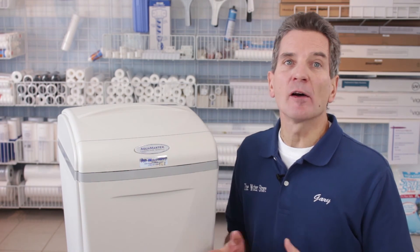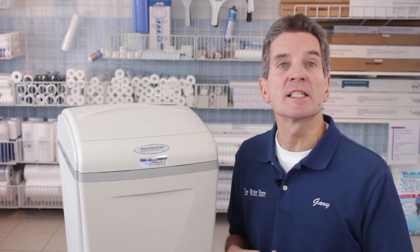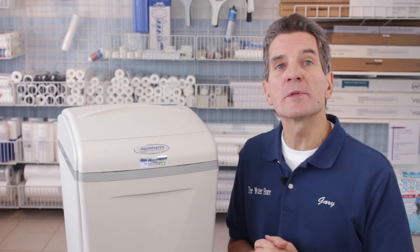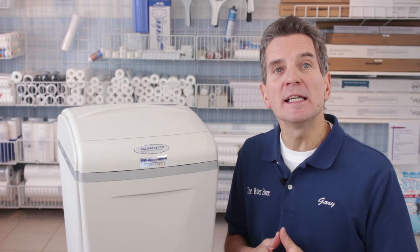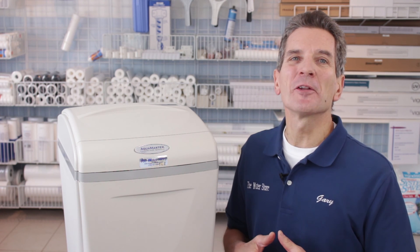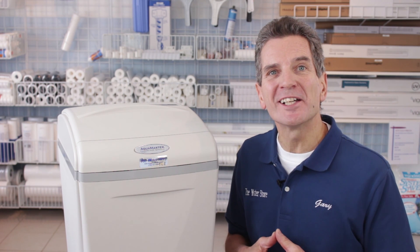And that's it. If you like what you saw today, please click the subscribe button — that way you'll be notified about all the new videos as they become available on this channel. If you'd like some more information, you can go to our websites, either thewaterfilterestore.com or thewaterstoremidland.com. And again, I'm Gary the Water Guy from The Water Store Midland, Ontario.